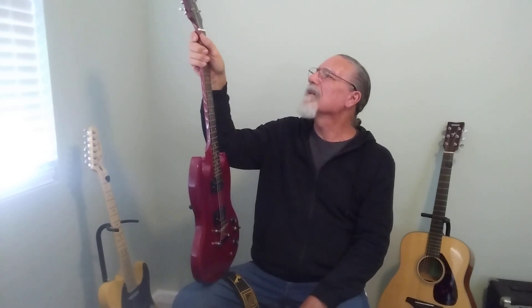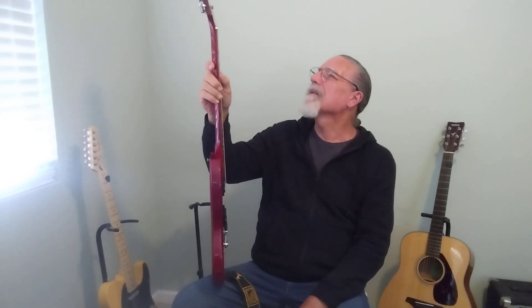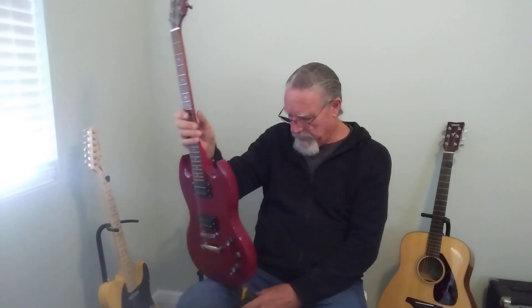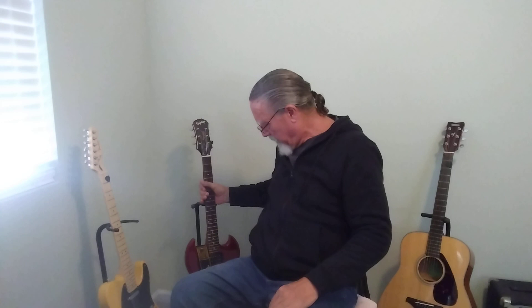Looking at it now, the nut needs to be replaced too. The low E string is sitting on top of the nut — it plays okay but if I cut it down to drop the string further into the slot, the string height would be off. So I'll probably take the nut off and make a new one; I have nut blanks to do that. When I'm done, I think this'll have about $175 in it and it'll be a really nice guitar.